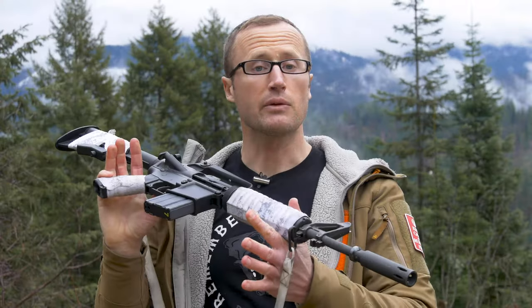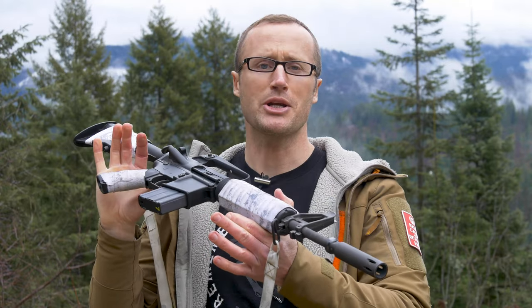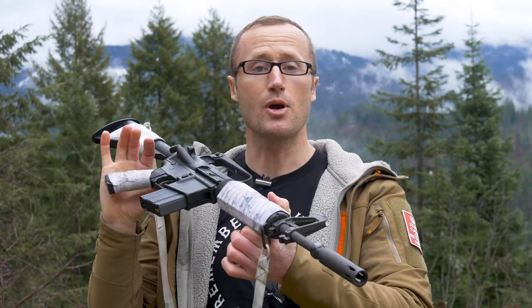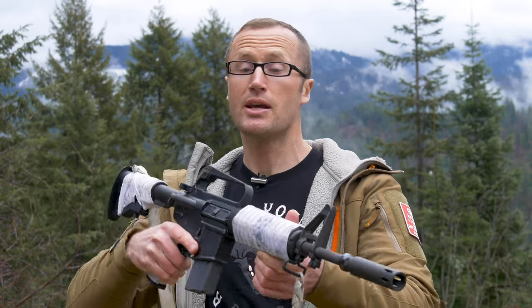That right there wraps up this episode, hopefully giving you a foundational understanding of the nomenclature of our rifle as well as the cycle of operations. Be sure to join us as we continue that journey of firearms ownership, and as always, thanks for joining us at KitBadger.com. Look forward to seeing you next time.